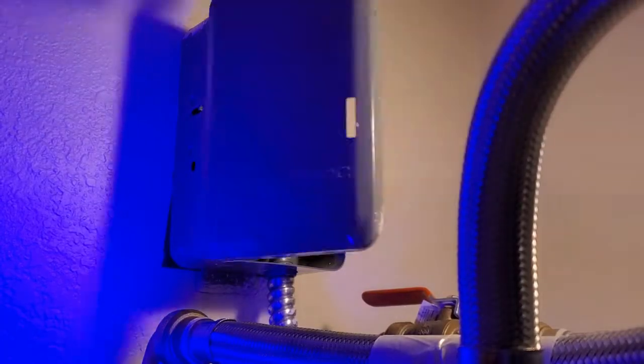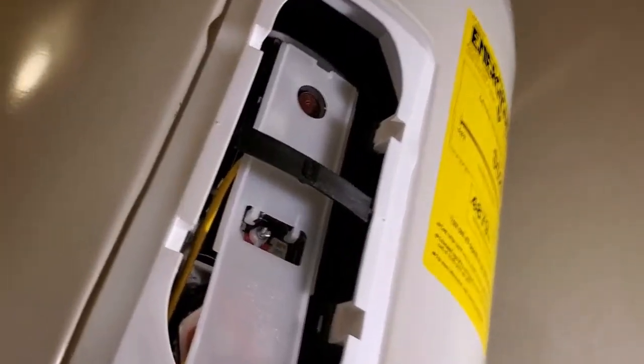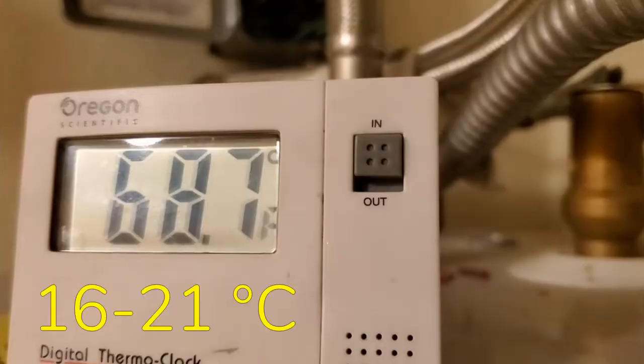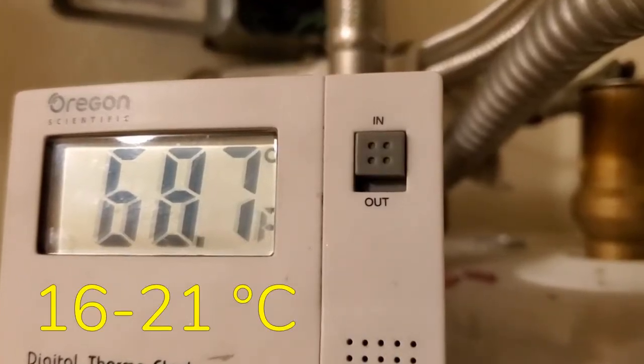So a couple days ago, I turned off the power to the unit to let it do some cooling on its own. The water heater is set to 120 degrees Fahrenheit from the manufacturer, and it's located in a room that's currently hovering between 65 and 70 degrees. After 50 hours elapsed with everyone in the house avoiding using hot water taps, I called this experiment done.